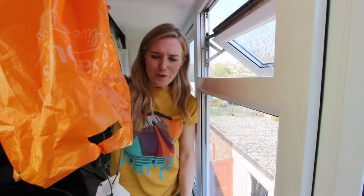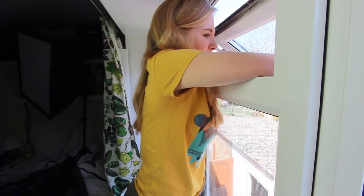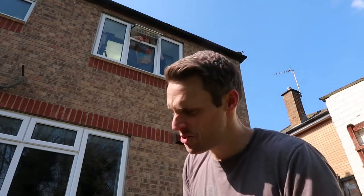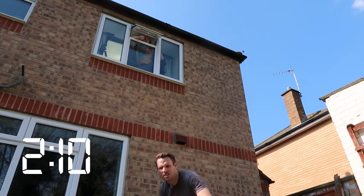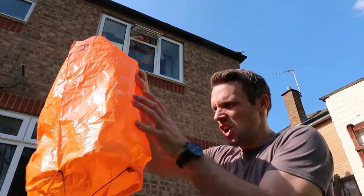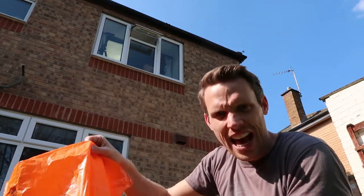This is our newly improved bag parachute design. This is called Bigger Bag. Ready when you are on mission control. Three, two, one, drop. That was a little bit of a delayed drop but it was definitely over two seconds — about 2.10 I think. Amazing. You could see it just gently glide down. The egg is in one piece. This bag caught a lot of air, so it created a lot of drag. All those air molecules got caught in it and slowed it down on the way down.